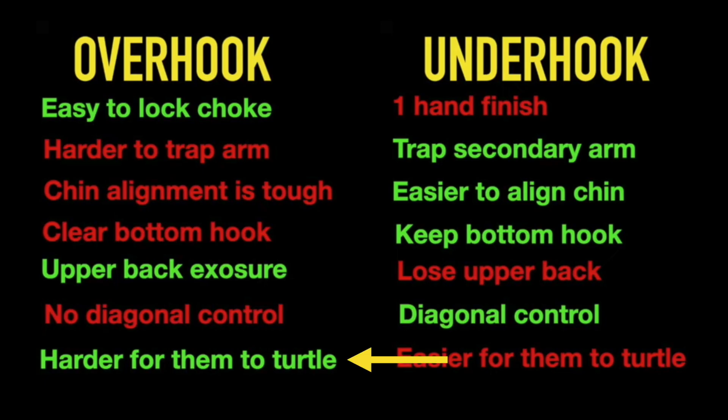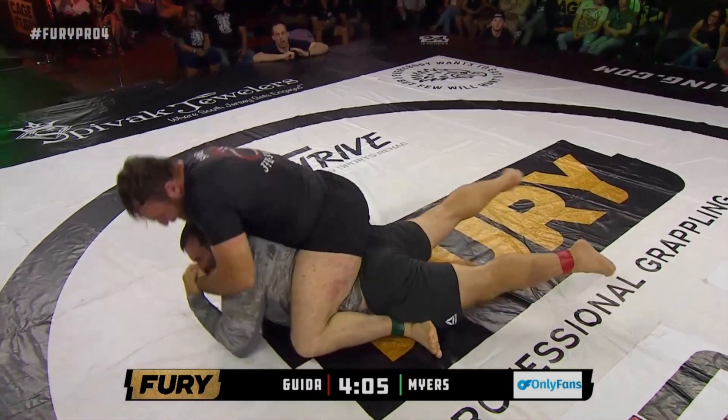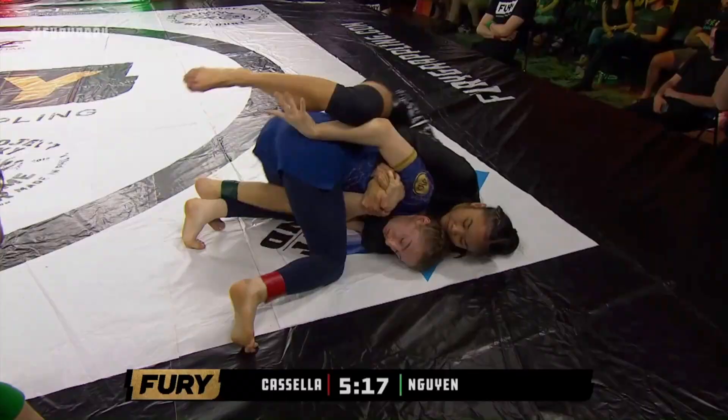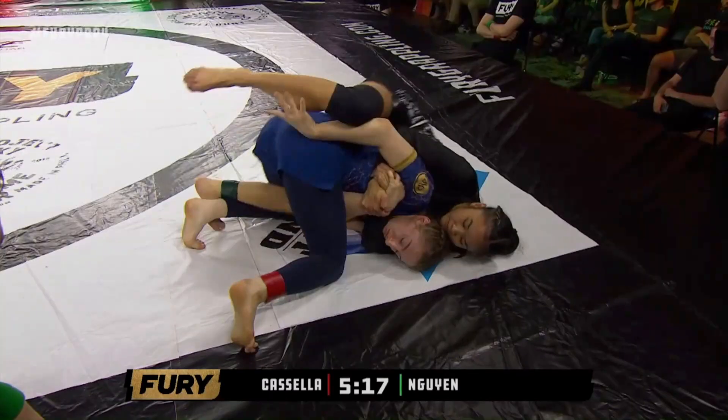If you guys have been following along, you know that from the overhook side it's very hard to turtle, and if you do end up turtling, it's most likely going to end in you getting finished. And if we find ourselves turtling from the overhook side, it's most likely because we're trying to use our foot to remove their hook.